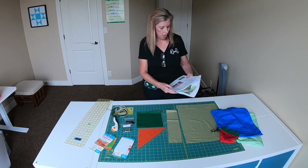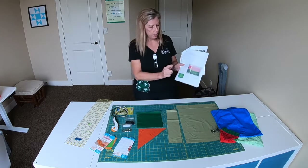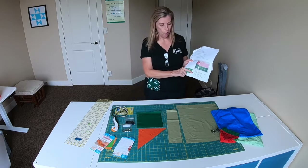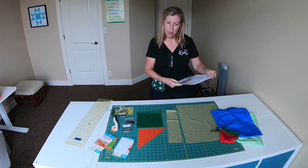We're going to start at the bottom of page three, step one. You can join me at the sewing machine and we'll do that.